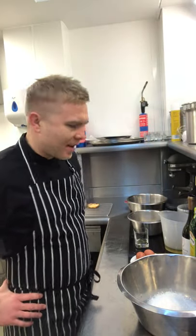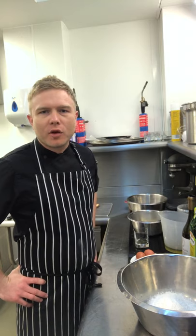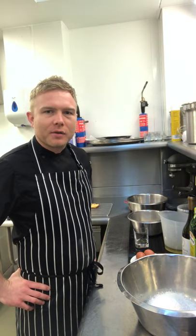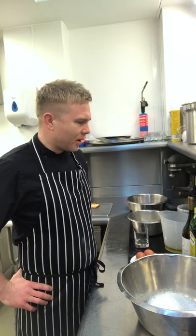Hello everybody, how are we all? I hope you're all looking after yourselves in this strange time of COVID-19 lockdown. If there's anything good to have come out of this lockdown, it's that everybody's having a good go of cooking at home, which is great.